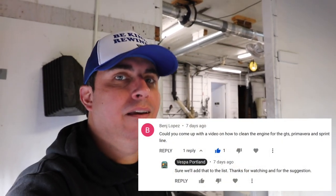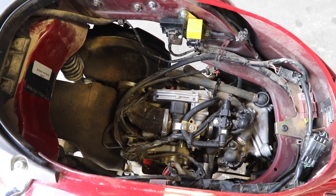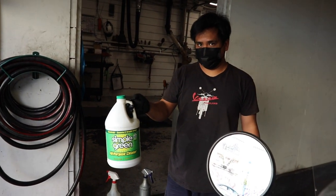Hey everybody, it's Andrew here at Vespa Portland. We had a request recently in the comments of one of our videos asking how do you clean the engine in a Vespa. This engine is fairly dirty — it's not the worst we've ever seen — but what we use is just standard Simple Green in a spray bottle.